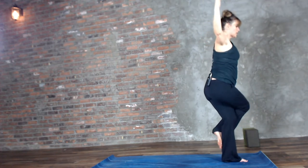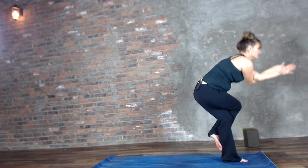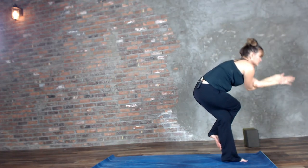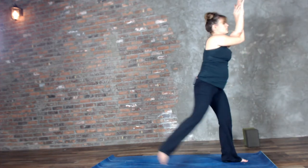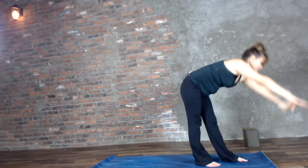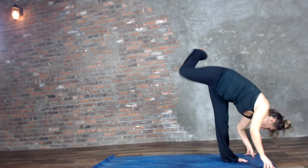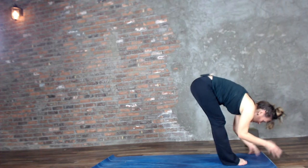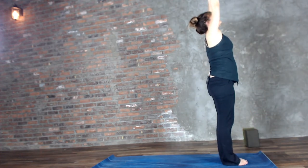Eagle pose — Garudasana. Let's take those crunches one last time. Inhale stepping back, unwinding — let it feel good. Then folding it forward, stretching it out in a Standing Split and a forward fold. Inhale, sweep the arms up. Exhale, hands come to heart center.